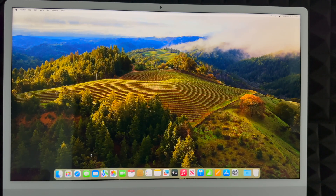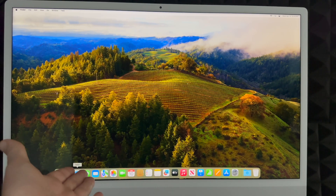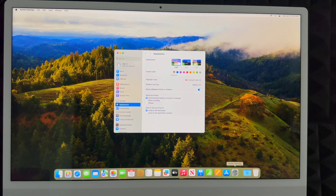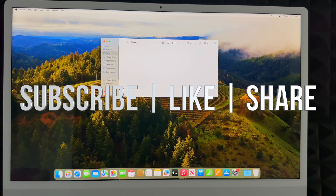To see all your apps, go into Launchpad and it will show everything. You have Safari, Messages, Mail, and you can download Google Chrome if you prefer that. The very first thing you should do on your new Mac is update it: go to System Settings, search for 'Software Update,' and click 'Update Now.' After that, you're all set. If you'd like a full manual or reviews of other Macs, I have those available. Leave any questions in the comments, and don't forget to subscribe and like.